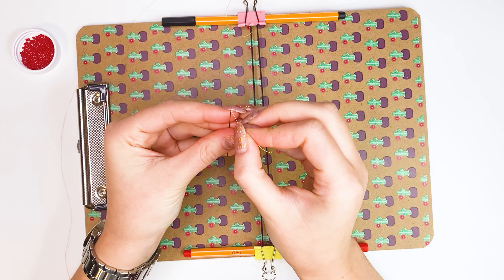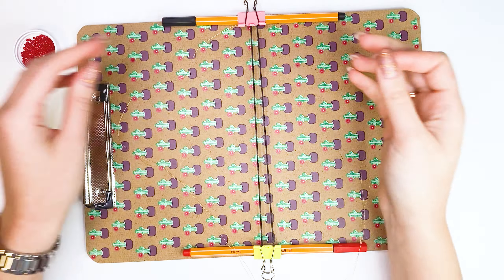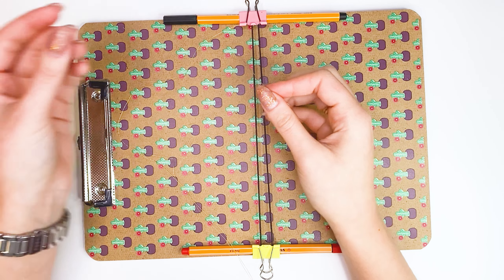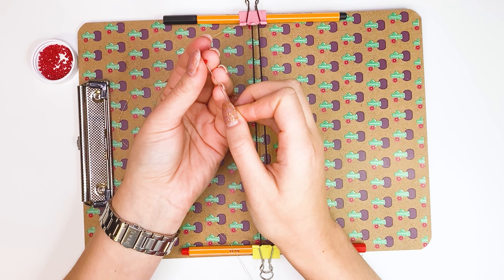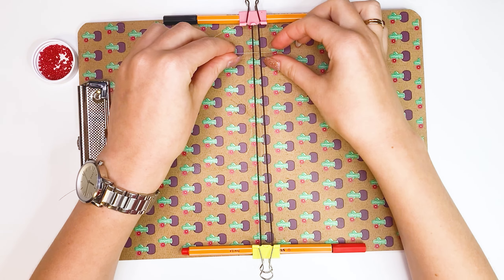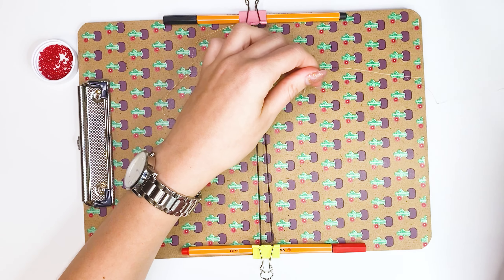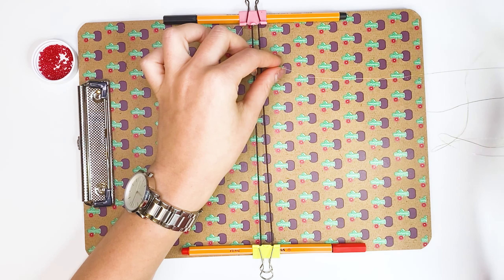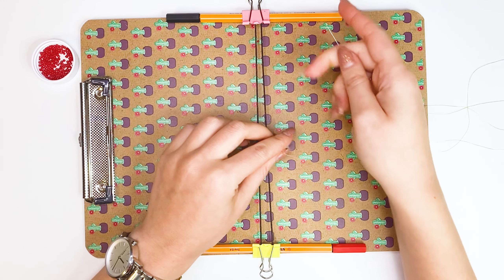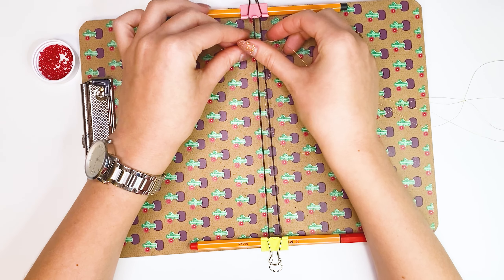Now that everything is ready, all that remains is to insert the thread into the needle. We immediately put the first bead on the string. We put the needle under the cords and tighten the thread. Place the bead between the cords, and we insert the needle into the bead, thereby threading the thread on top of the cords.